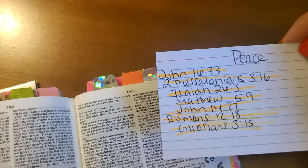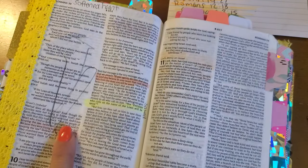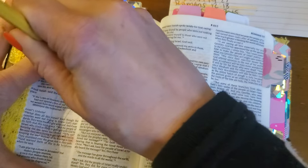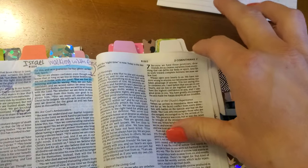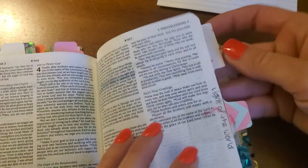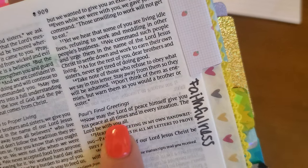Now we'll go to 2 Thessalonians 3:16. I really love praying scripture. I'm going to get ready to make my front page, so that will be a video coming up — stay tuned. 2 Thessalonians 3:16 says: 'Now may the Lord of peace himself give you his peace at all times and in every situation. The Lord be with you all.' I love that verse.